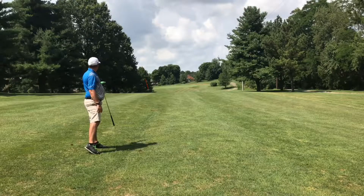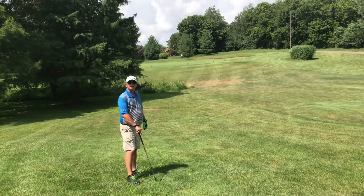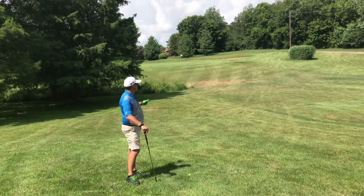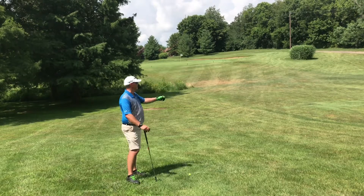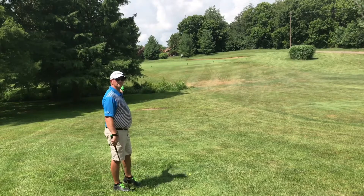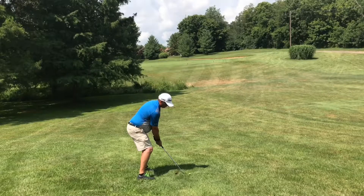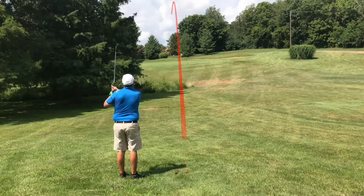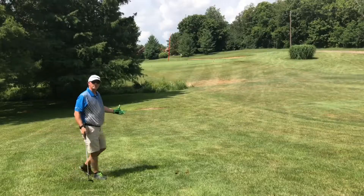Okay, I hit it down the left-hand side, but I think it's going to be just fine for me getting on the green. No big deal pulling it over here to the left — I've got a clear shot to the green. Wind is kind of a little bit in my face, but also left to right. I'm just going to take a full sand wedge, hit it to the left-hand side of the flag and have it just drift in. That looked like a pretty good shot.